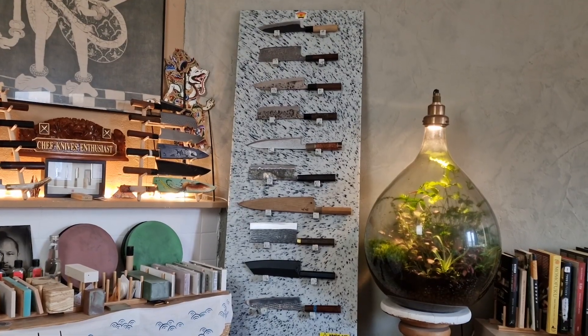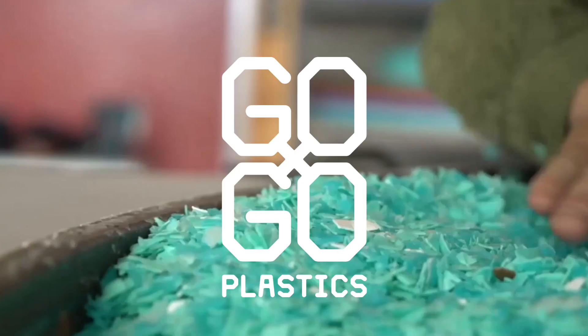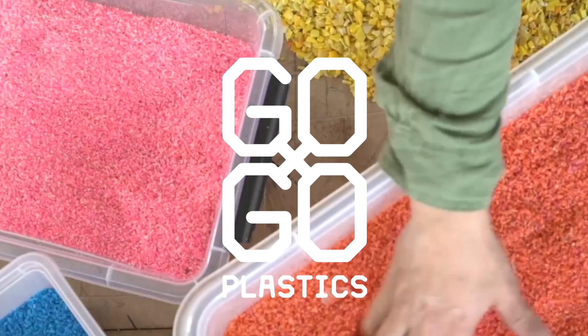My knife display over there was made of recycled plastics. One of my cousins has a little design company called GoPro Plastics. He uses recycled plastics that come from plastic bottles, which are turned into small plastic granules.